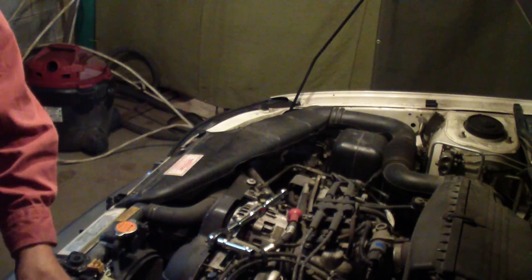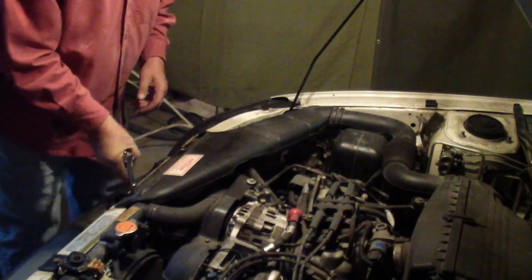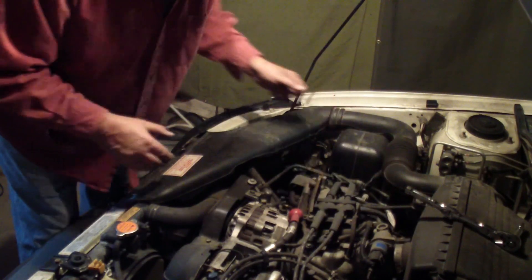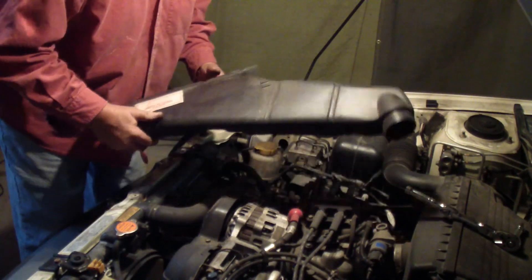That way I'll take back the one I don't need. Getting back to this — evidently you have to remove this cover. I'm probably going to fast forward a lot of this stuff. I believe this just snaps on here. Not a whole lot to that.